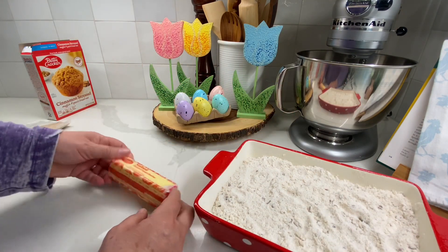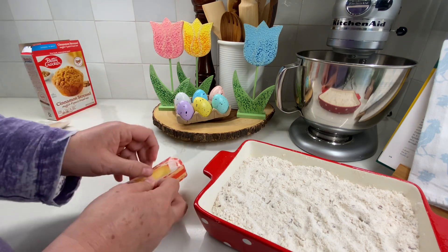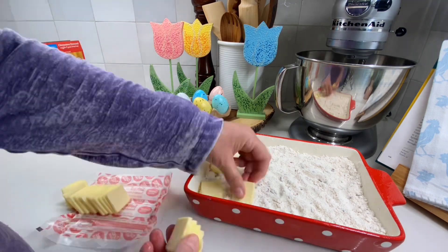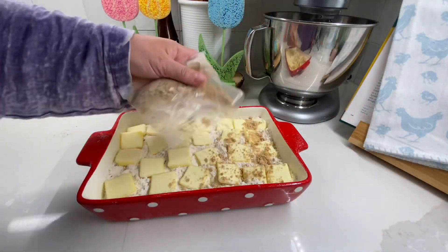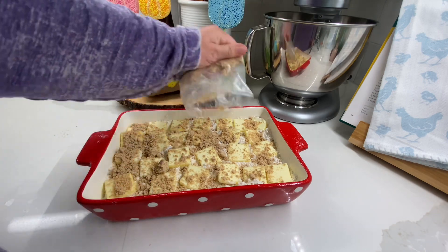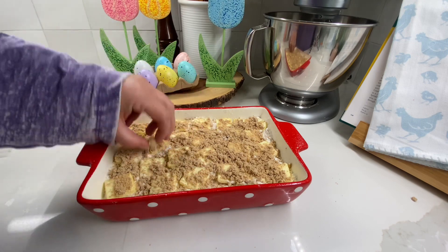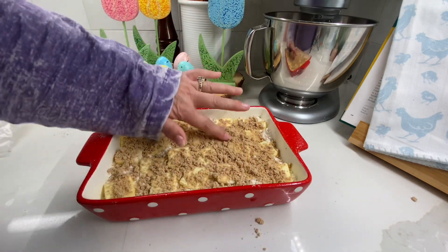I do want to remind you to check out the playlist I'll have in the description box, because there are a lot of people who contributed to this collaboration and you won't want to miss their videos. Now that I have the butter on top, I use the streusel topping to cover the butter. I have my oven already preheated to 350 degrees — you're going to cook this for about 45 to 55 minutes.